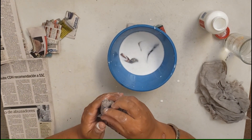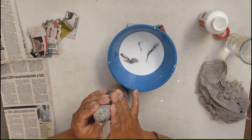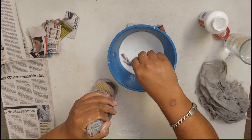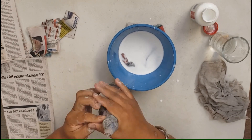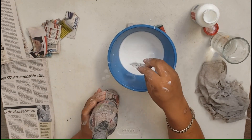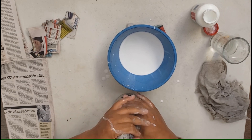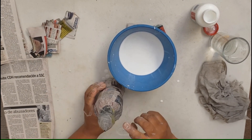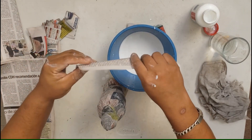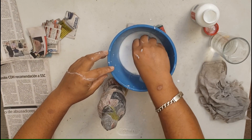Además, con estas puntitas, vamos a ir fijando también con estos pedazos de papel, vamos a ir fijando esta pieza que acabamos de poner en la punta. Ahora vamos a hacer la siguiente. Para eso vamos a utilizar unas tiras un poquito más largas. Igual, vamos a mojarlas, vamos a presionarlas, para que vaya ablandando el periódico.